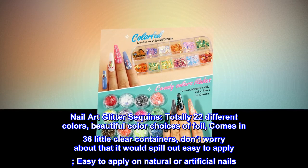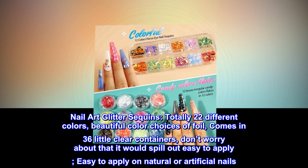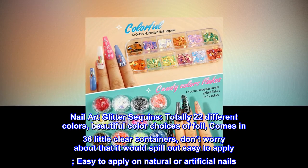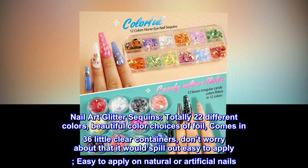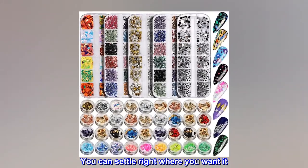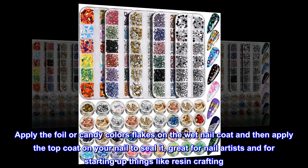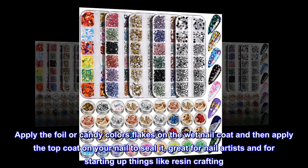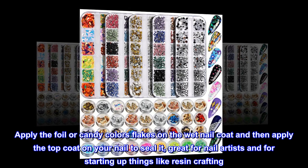Nail art glitter sequins come in 22 different colors. Beautiful color choices of foil come in 36 little clear containers — don't worry, it won't spill out. Easy to apply on natural or artificial nails. Apply the foil or candy color flakes on the wet nail coat, then apply the top coat to seal it.